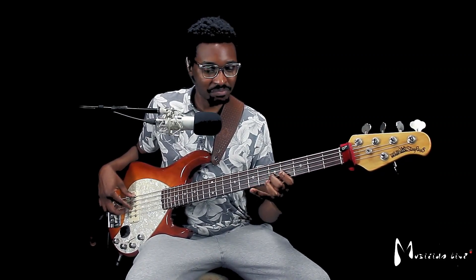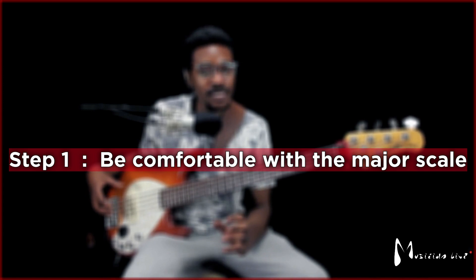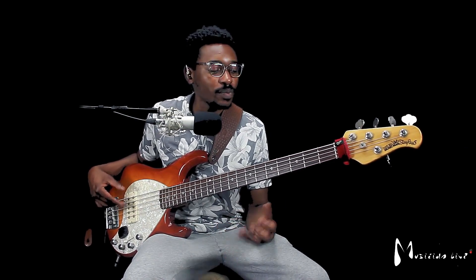Let's dive in. What is the major scale? Let's just play the major scale on the D — which is C-sharp for me. To improve your bass playing, step one: get comfortable with the major scale itself. When I say get comfortable, I mean be able to play it going up and back down without a problem.